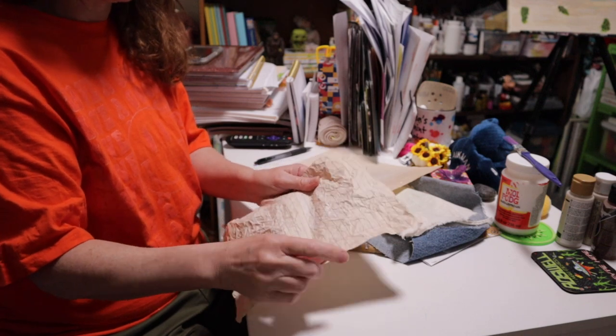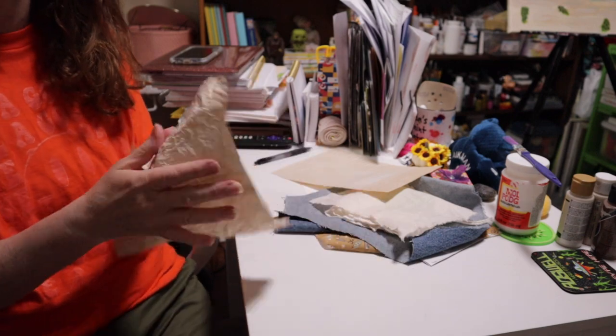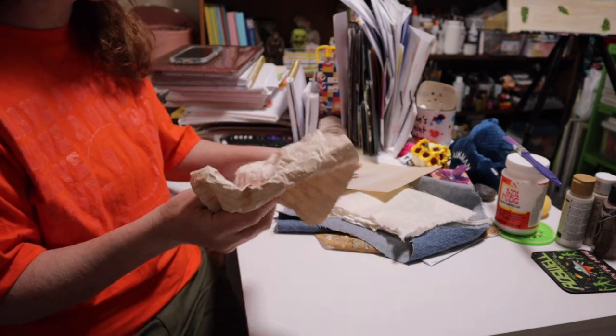Let me go get a little lotion and I'll show you what I'm talking about. I wish you guys could reach through the camera and seriously feel this — it is so much softer.